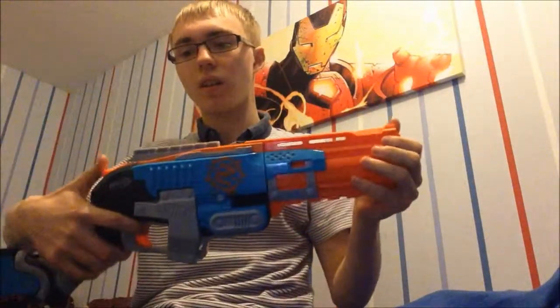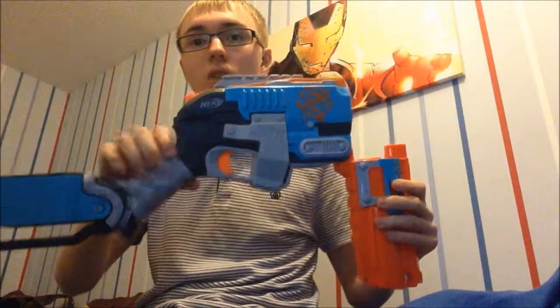Overall it's a really good blaster. Good performance when modded, still decent performance stock — good for close quarters, but long range isn't the best until it's modded. I'm thinking about putting a new spring in or doubling up the springs for even better performance, and I may also have a fiddle with the air seal to try and improve that.